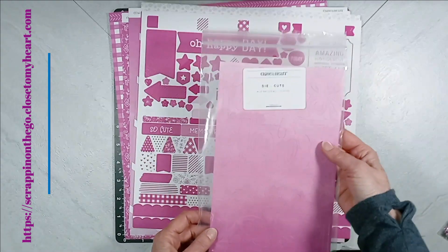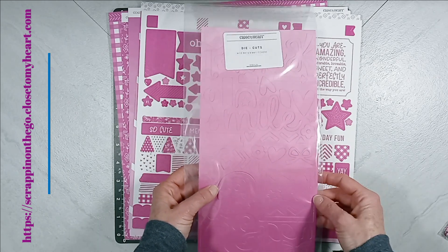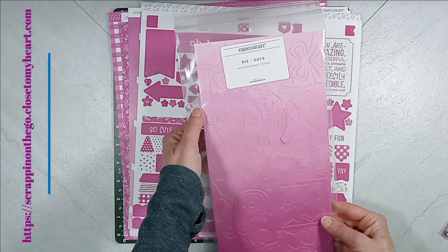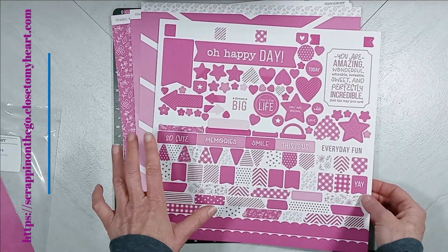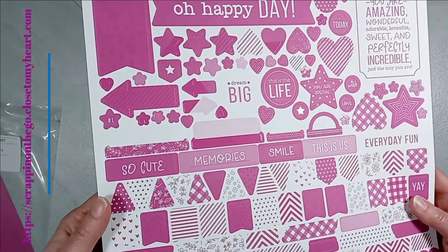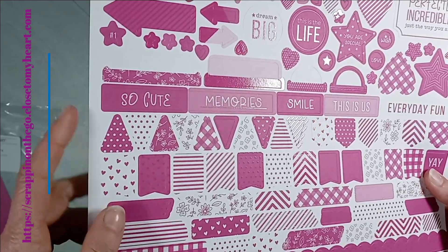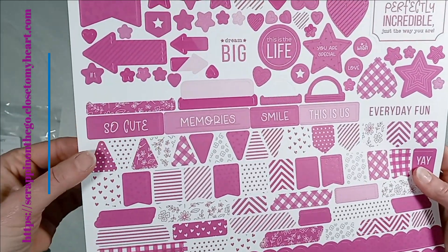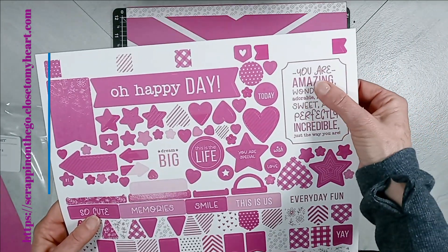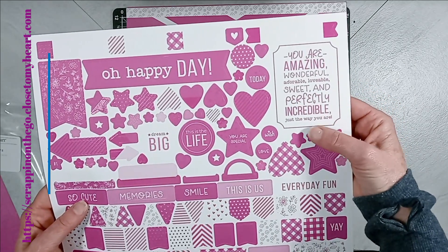I love this. I have the die cuts, and we have hearts and leaves and bows. I know it's hard to see. We have picture frames, arrows, hearts. We have the word smile. We have some banners on it. I also picked up the pattern paper with sticker sheet set, so you get this 12 by 12 gorgeous sticker sheet. I don't know if you can see it — it has some shimmer and glimmer to it, that kind of vinyl finish texture on some of the elements. Some of the ephemera is half and half, all tone-on-tone pinks. Don't you love this saying: you are amazing, wonderful, adorable, lovable, sweet, and perfectly incredible just the way you are.